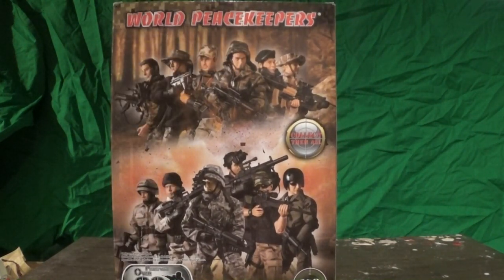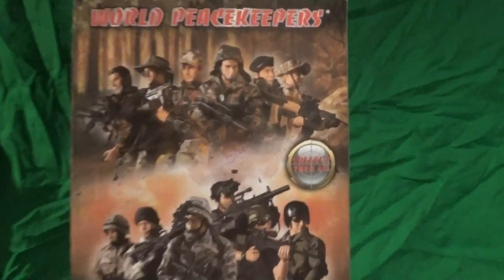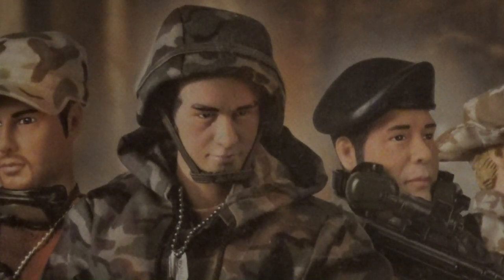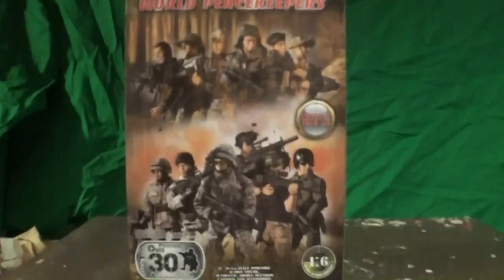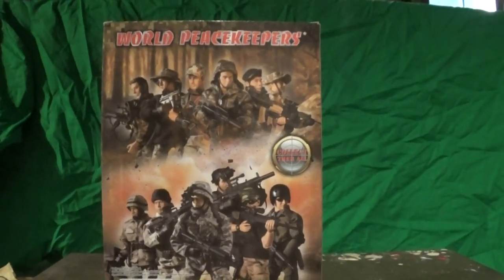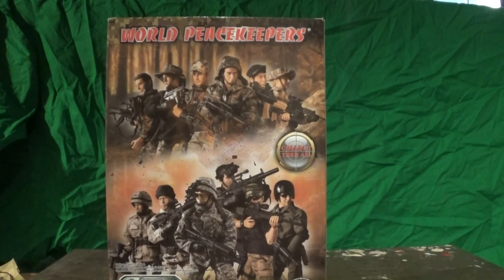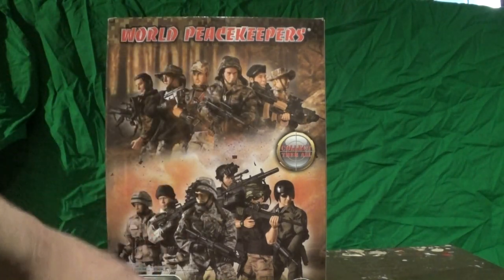Let's take a look at the box. It's your standard box, like the last one — the Green Beret I reviewed. I was kind of laughing because I noticed something on the box. Let me zoom up just a little bit so y'all can take a look at this. The guy I'm zooming up on is the figure that is supposed to be represented on the packaging. Take a look at him and know that this is the action figure I'm reviewing — remember all the details.